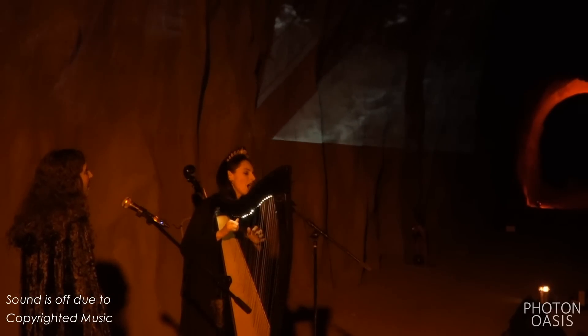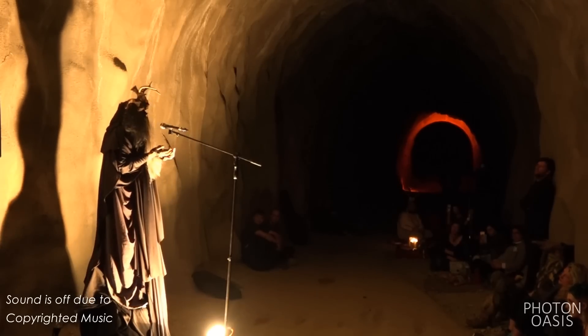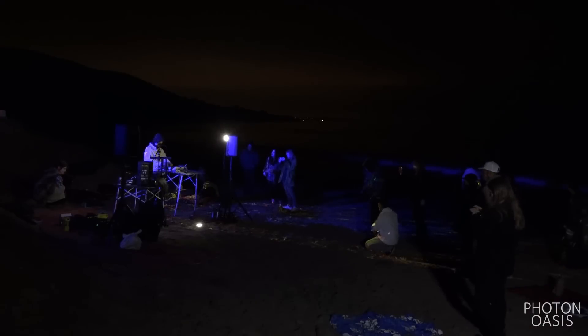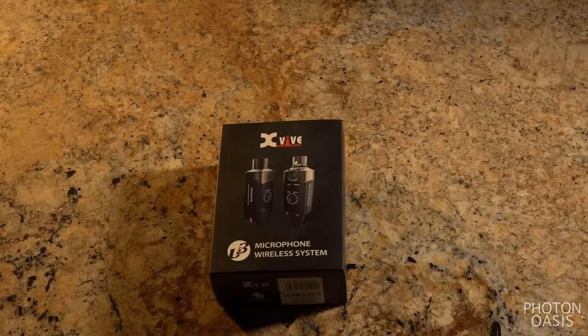Then, a week later, for my Halloween show, the U3 was clear and stable, and an asset to all the performances that night. Running my microvenue, I'm always looking for tools that will save me time out in the field, and that means going wireless. Let's now take a closer look at this system and its uses.